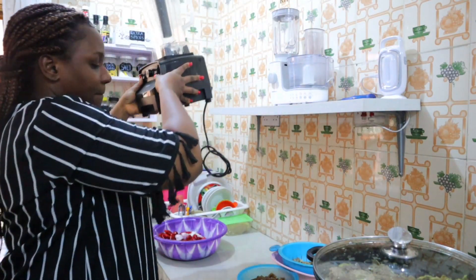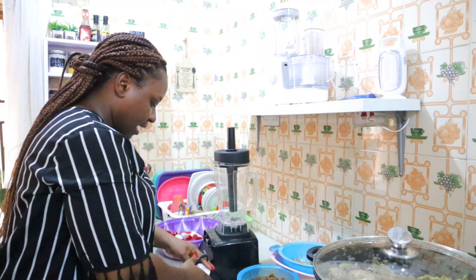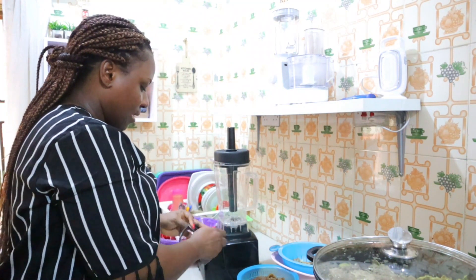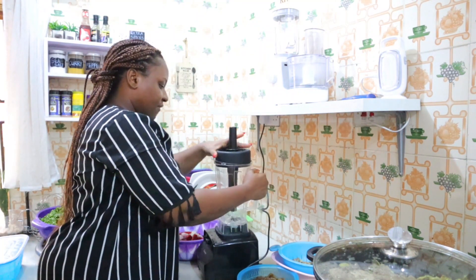I'm going to blend my tomatoes and pepper using my power blender. I'm always excited to use this. The only problem is I have to use it when there's light — even right now I'm not certain there will be light in a couple of seconds, so I need to be really, really fast.